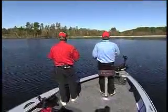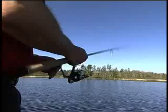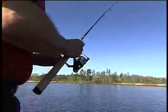My favorite method for working weed lines is to cast parallel to the weeds with power bait rigged on a quarter to a half ounce jig head. I swim the bait along just out from the weeds using a slow lift and drop method to give it action.